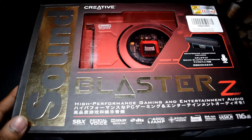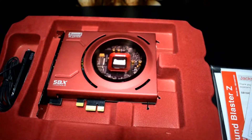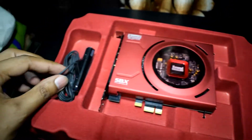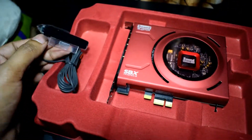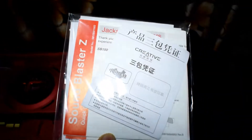Now let's start with the unboxing part of this card. Inside the box you will find the sound card itself and a microphone. Also you will get a packet with the manual and the driver CD.